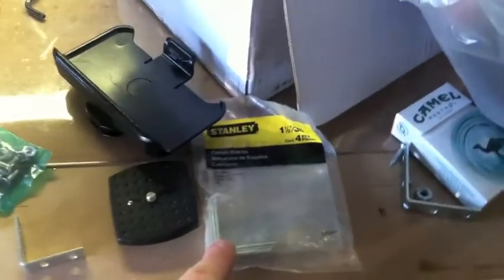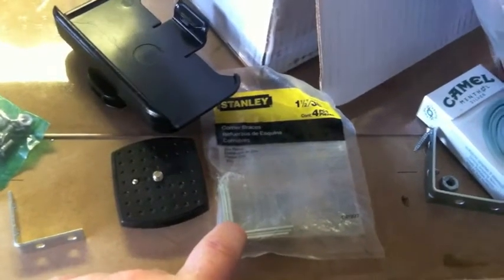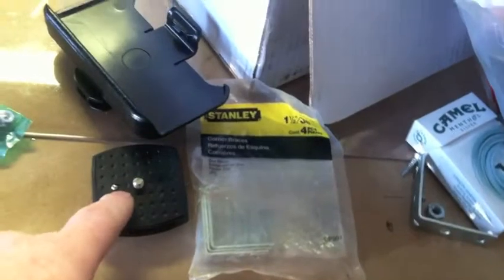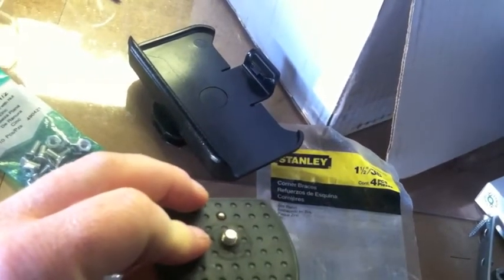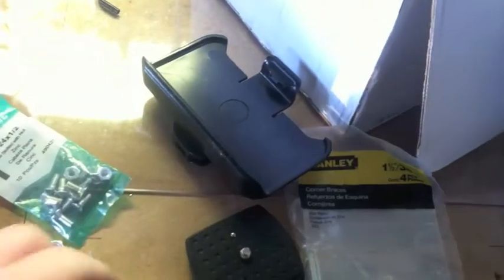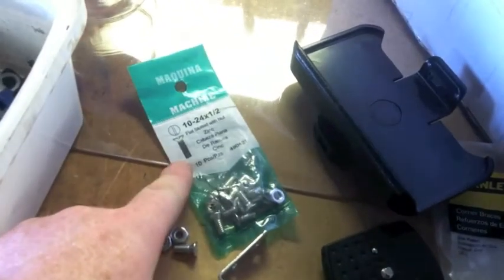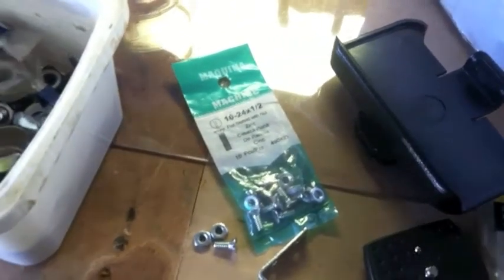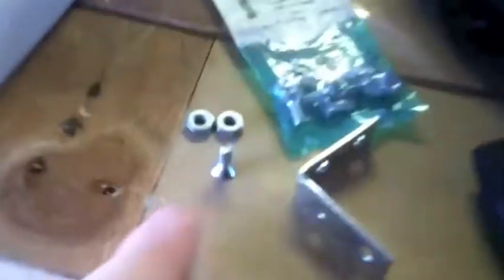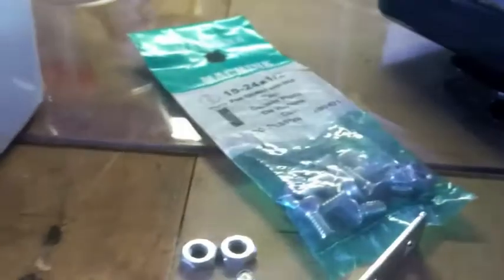These are the parts I'll be using to put this entire assembly together. These are inch-and-a-half right angle brackets — Stanley, I got them at Lowe's, I think. This is the tripod mount with the quarter-20 screw in the bottom. That is the iPhone Defender holster I just showed you. This is the actual bracket I'll be using. These are the screws and nuts — they are 10-24 by half inch, flat slotted with nuts. They should be just long enough to fit through the angle bracket and the thickness of the holster itself and still leave room for the nuts.